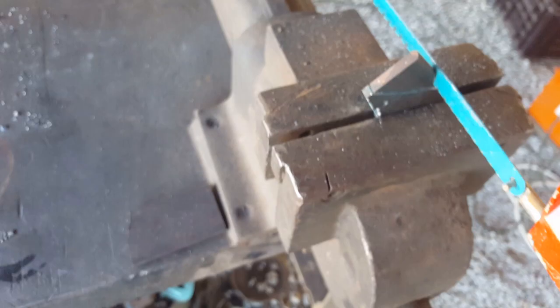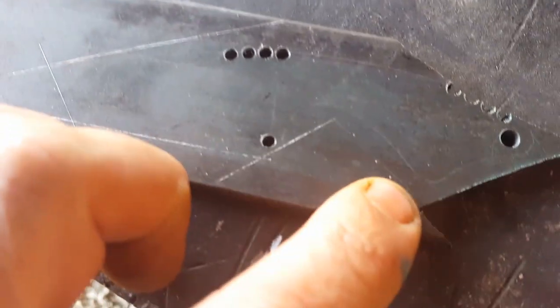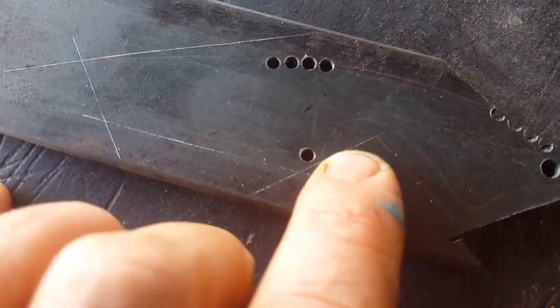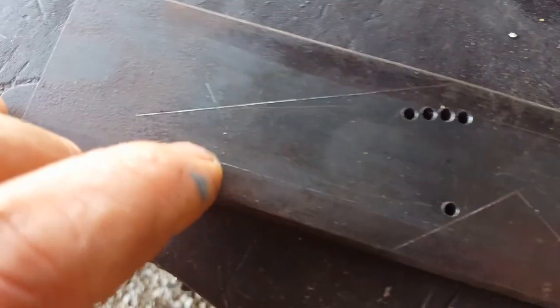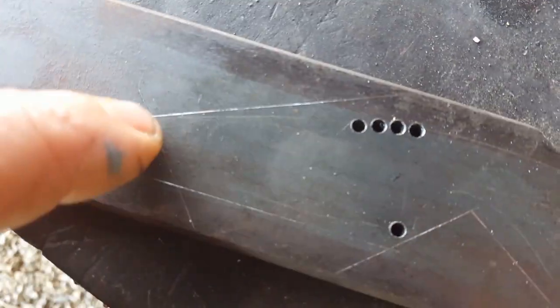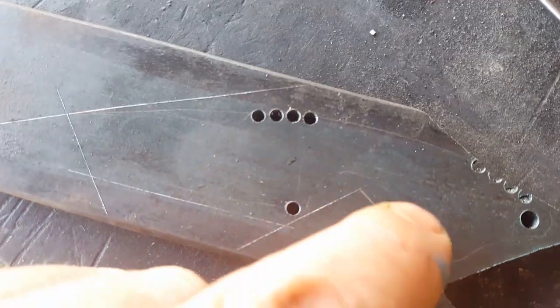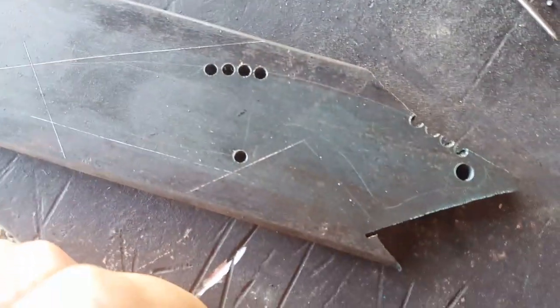Something else you want to consider is scribing little cutting guides well away from your actual scribe lines with a knife. That just gives you a visual indicator for sawing a straight line. If you're cutting along those, then getting in there where the file makes life a tad easier.